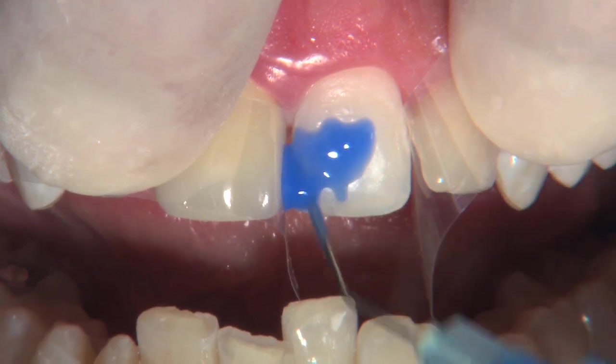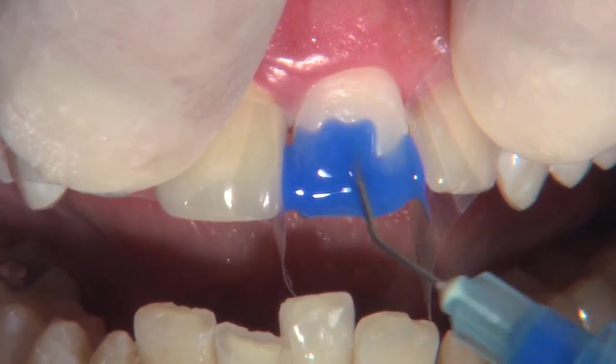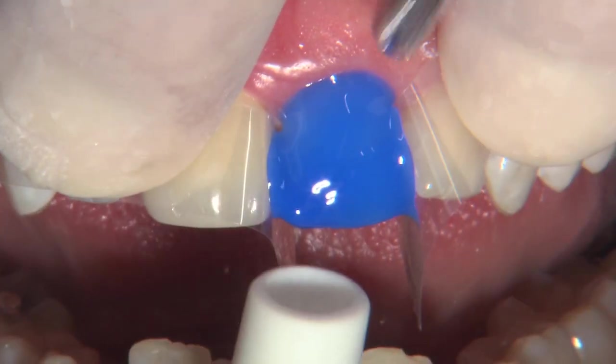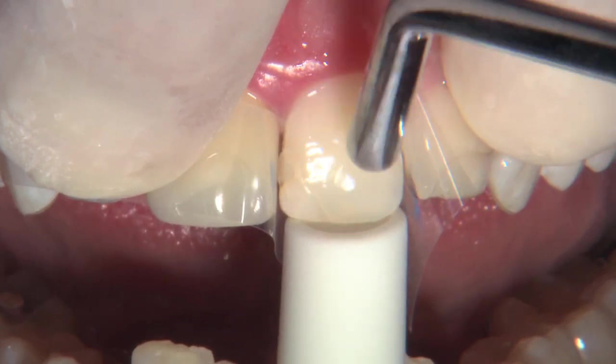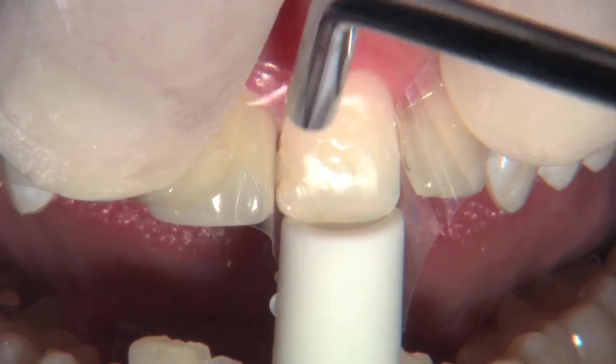The Cerimer cement will typically clean up in just one piece — you can see me teasing it off with the explorer as my assistant picks it up. That's because it's the only permanent cement I've ever used that goes through a doughy stage, which makes it simple to clean up interproximally as well. We don't get chunks stuck there the way we used to with our resin-modified glass ionomer.